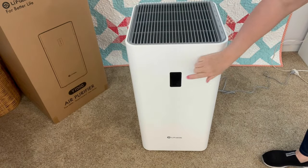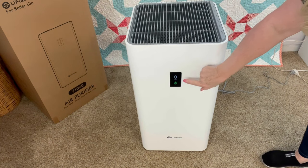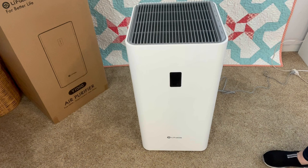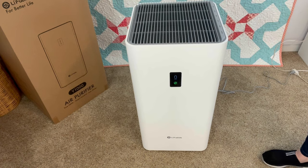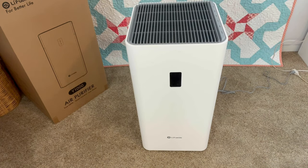To get the display screen to light up, there is a light button on the top of the control panel — just push that and the display screen will light up. It is very quiet. I think I'm going to adjust the speed to two. I'm going to run this and I'm hoping it will help keep my sewing and quilting room with a whole lot less dust. That's what I'm going for.